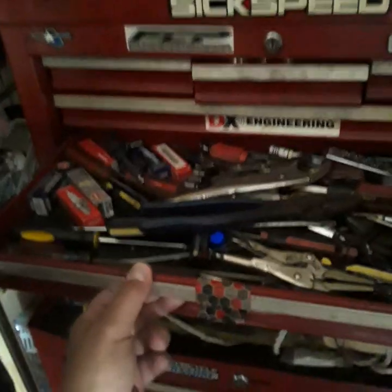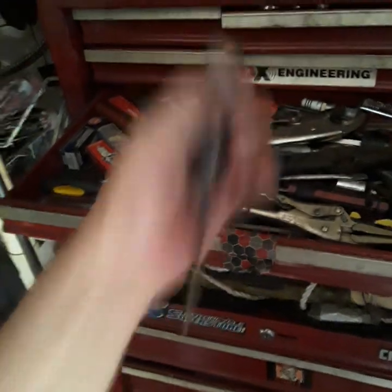Hey guys, it's hot in here in this garage. I got my tools here — I need something to cut this thing open. Something sharp.